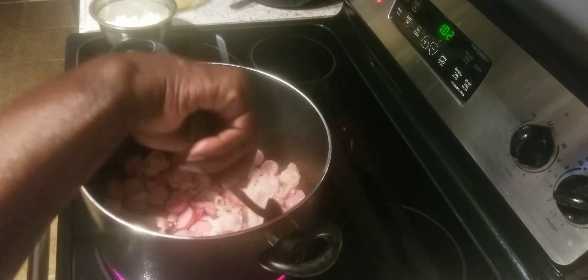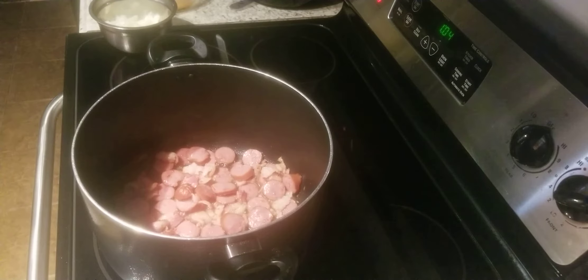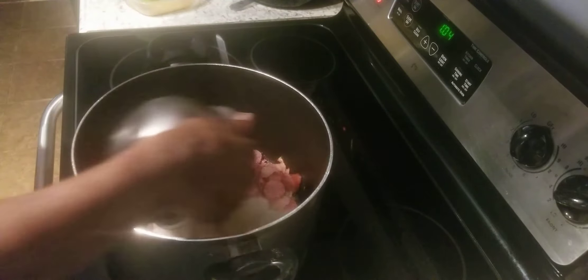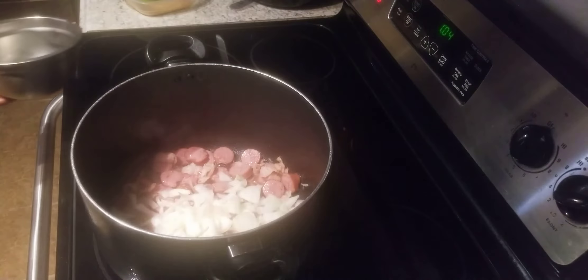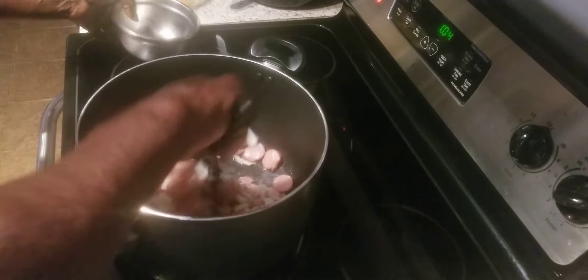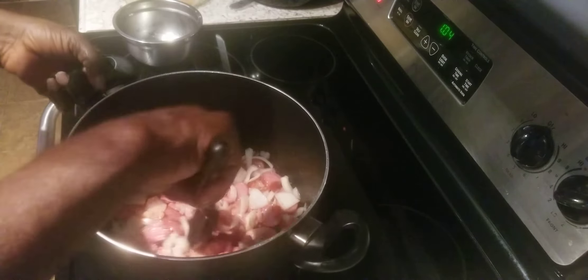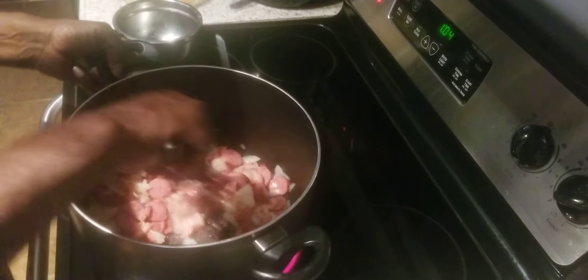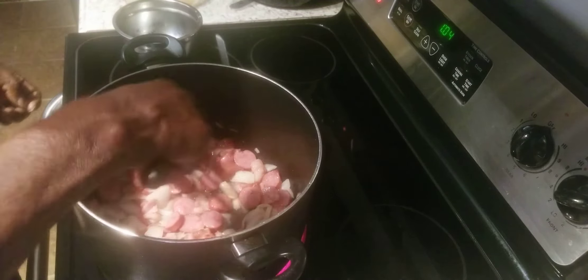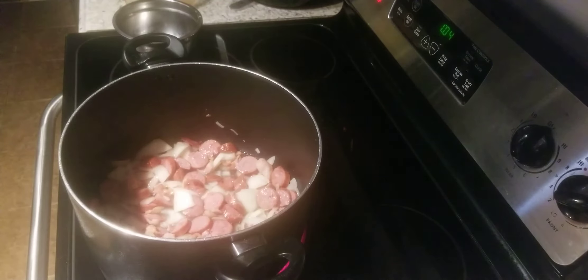Wait until I put these onions in here — coming along pretty good. Now I'm going to go ahead and put my onions in, get them cooking. After that we're going to put our cabbage in. Let these onions cook down some. You need to keep stirring the pot so your meat doesn't stick to the bottom, so let it fry up a little bit.